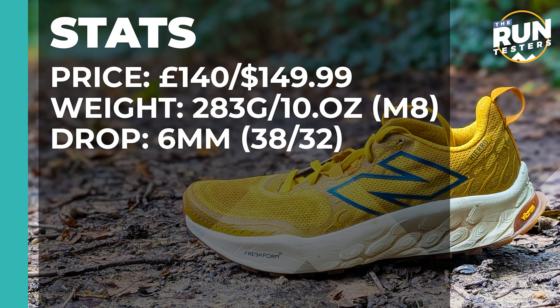The New Balance Hierro V8 costs £140 or $149.99. It weighs 283 grams or 10 ounces for men in size 8, and the drop is 6mm.